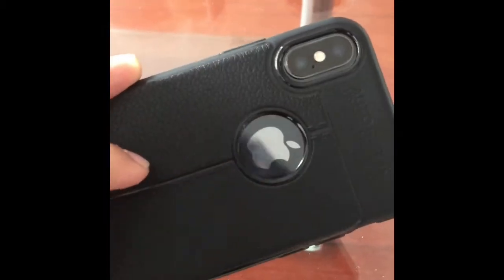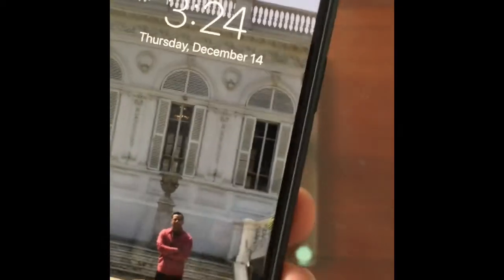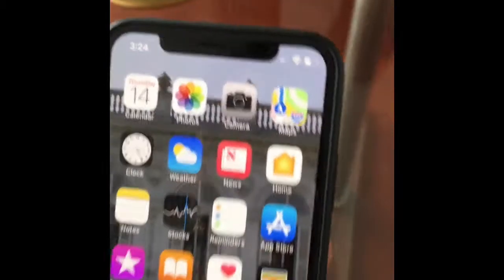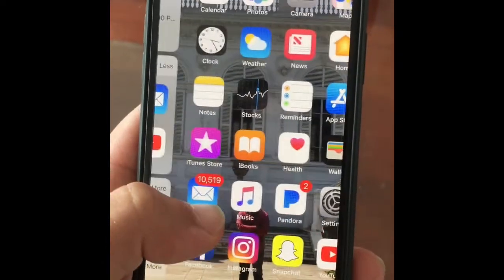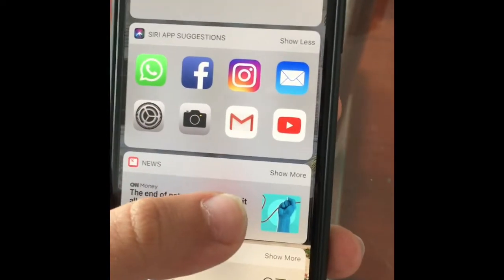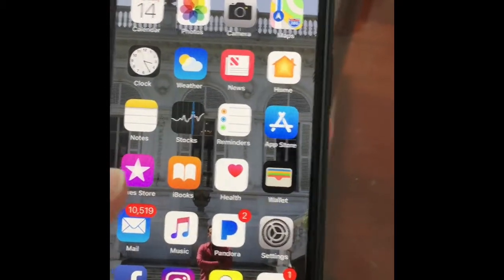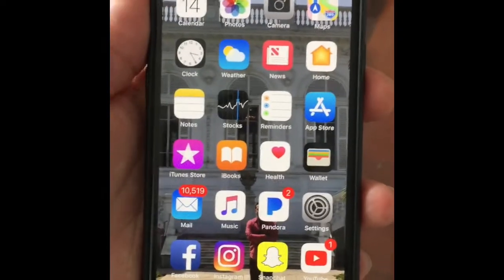This is a quick review of the iPhone X. It's got a case on it right now, and I put a screen protector on there. To unlock it, all you do is swipe up — and there it is. I like it.